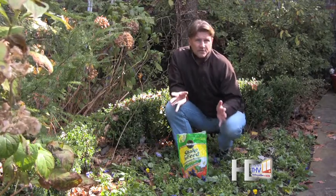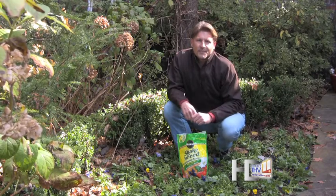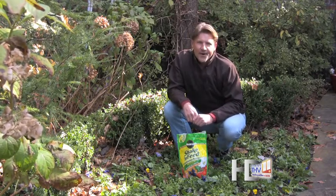They should last you through April and maybe even May in many states. After that period, don't wait too long to plant your spring and summer annuals. I'm Chris Olsen with Today's Home.